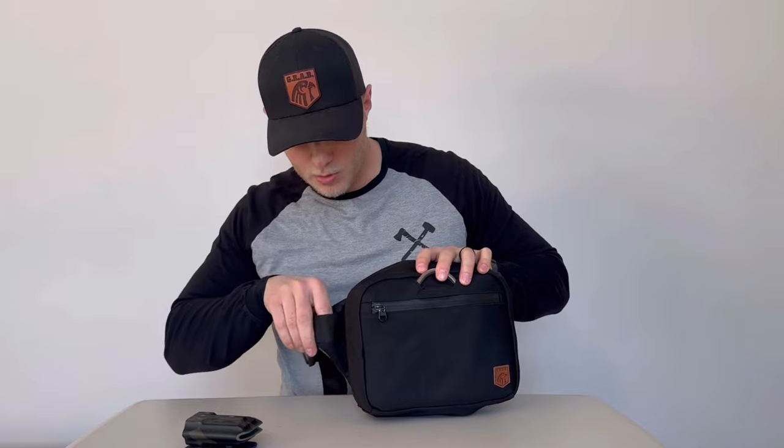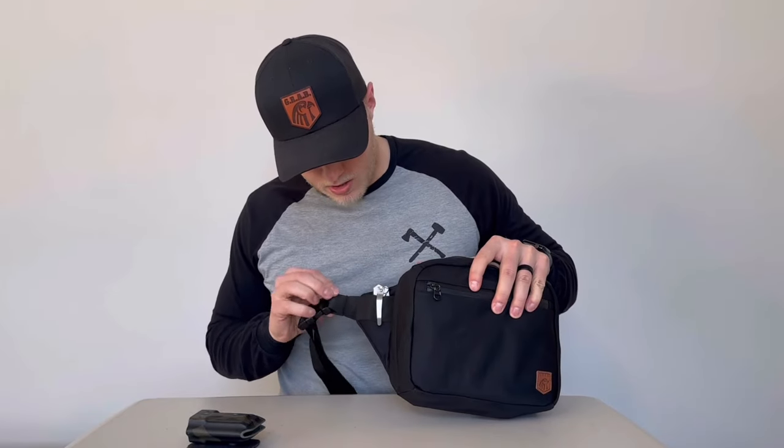We also have these little pockets on either side. I usually keep a little pocket knife in there — it looks good in there.